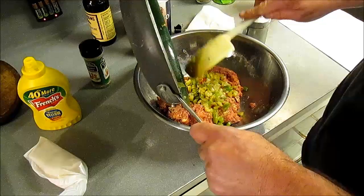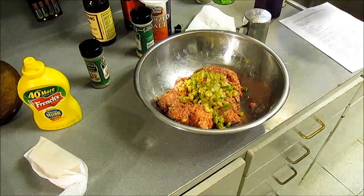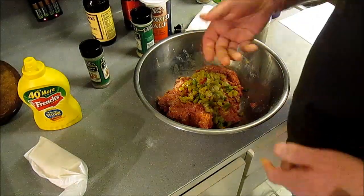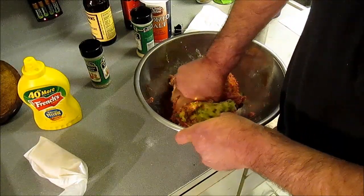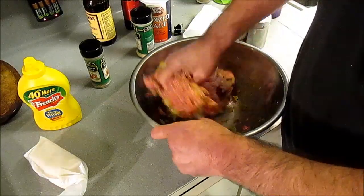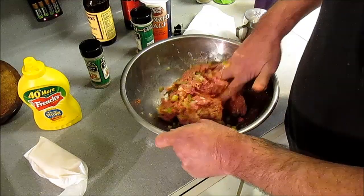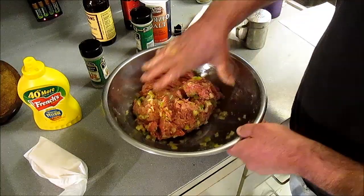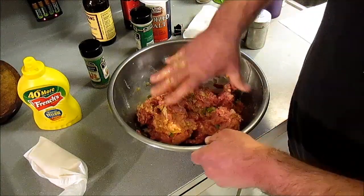I forgot to put the sautéed vegetables in there — all them got to go in there too. Those have cooled off, so all this got to go in. You could do this with raw vegetables and I kind of like it like that, but Miss JB kind of doesn't — so we compromise. Worry all this about.